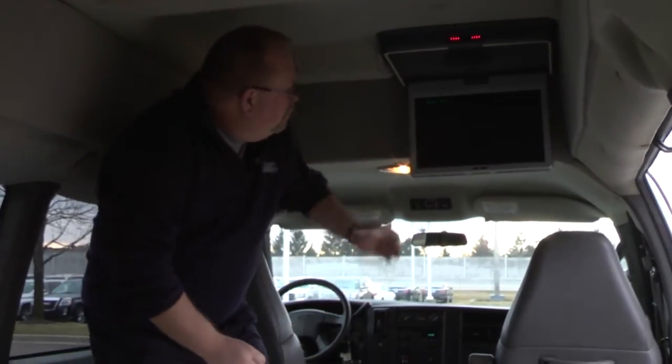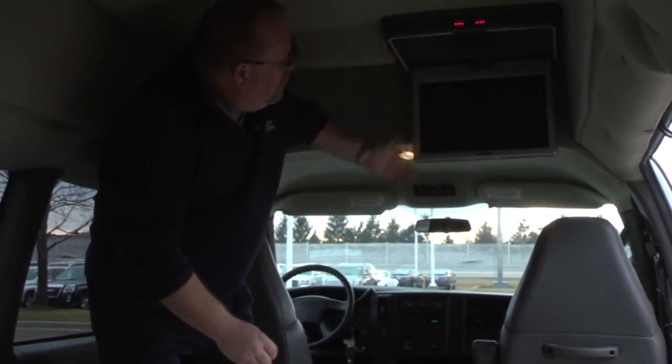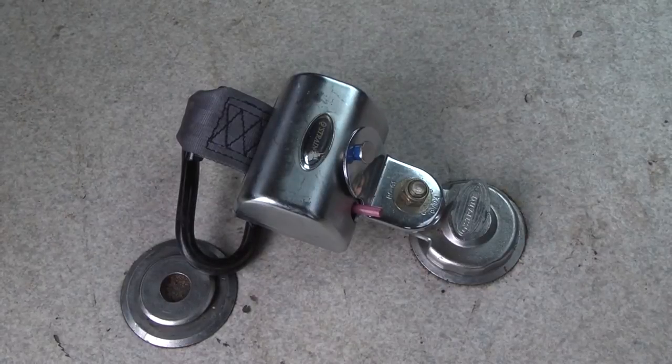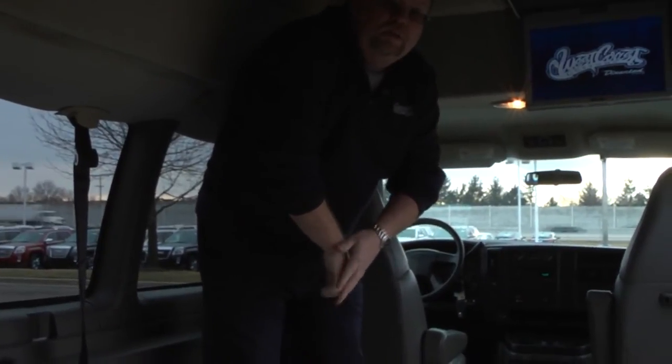As we step inside this vehicle, you see up here we have a flip-down screen with a DVD player. We also have three sets of wireless headphones for the people sitting in the back. We do have a large area here where we can put two wheelchairs — one here and one back here — and you have tie-down spots in the floor for two tie-downs for two chairs.